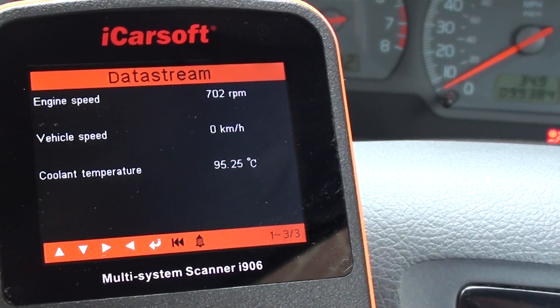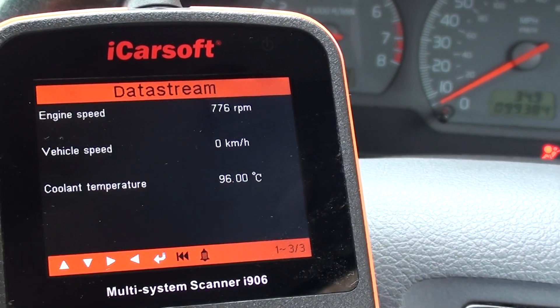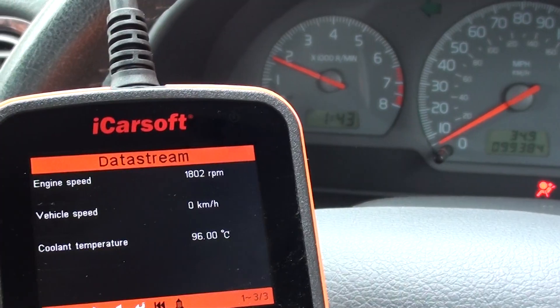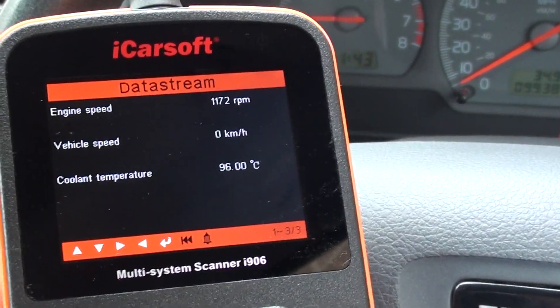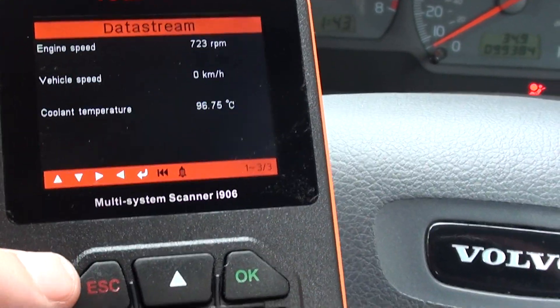We can see the engine speed, and that will change as I put my foot on the gas — as you can see, I'm bringing it up to maybe two thousand RPM and it's showing two thousand on the data stream page. Vehicle speed is zero, coolant temperature is 96 and rising.